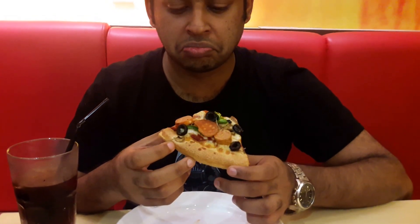By the way, you can still get pork stuff at Domino's — non-halal stuff. I don't think there's any halal pork; I don't even think that exists.